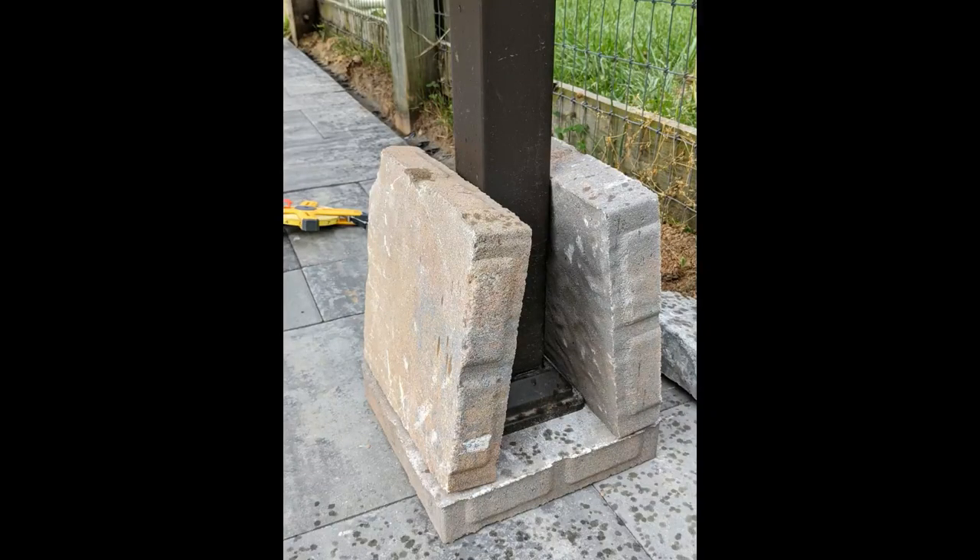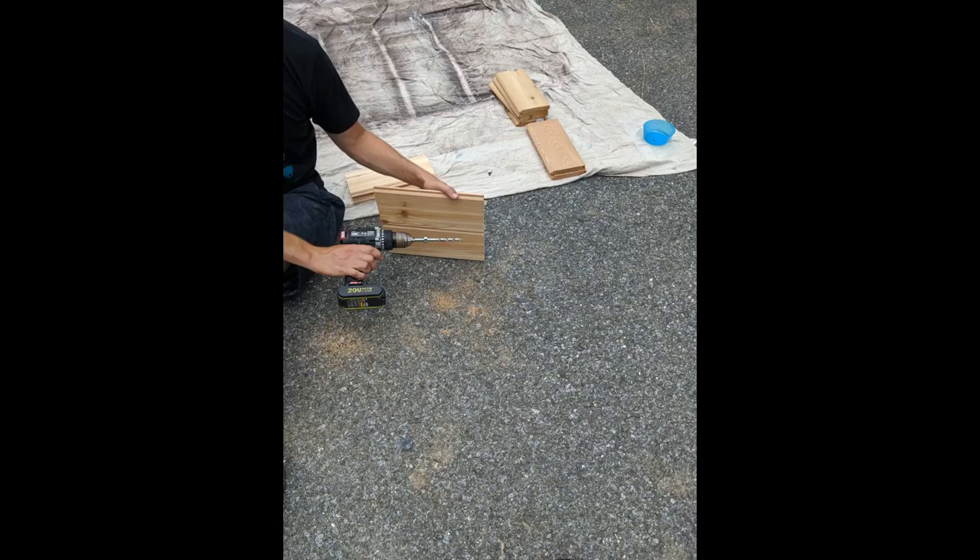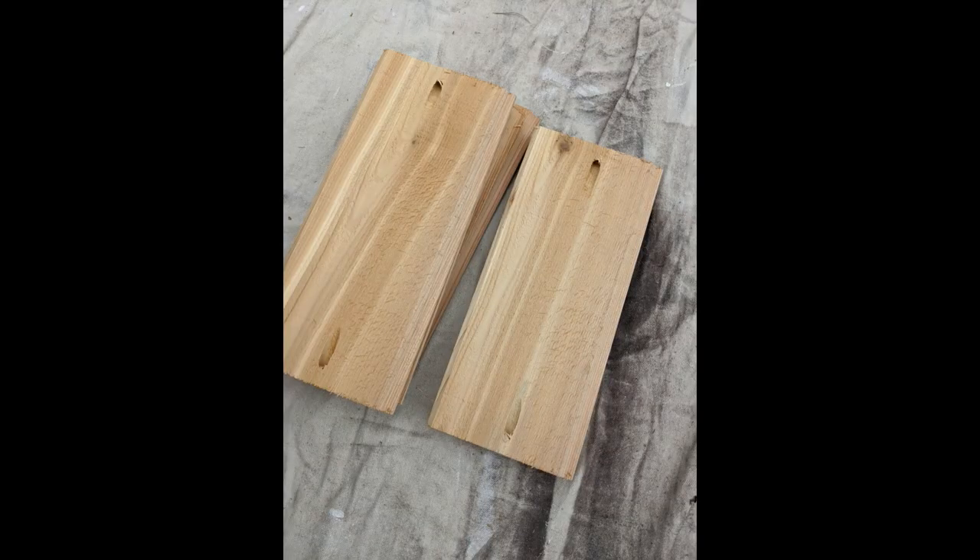The two extra pavers set like this help provide a little extra weight to hold down the canopy. We cut all of our wood to the right length and then went ahead and added our pocket holes. We did one per side, but I think maybe two would have been better.